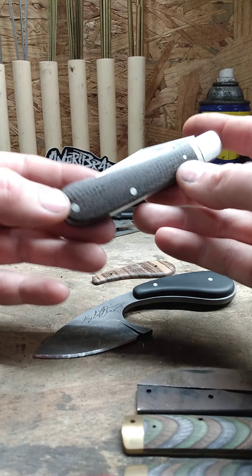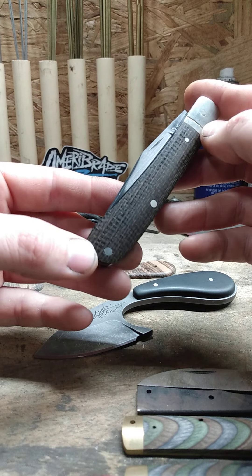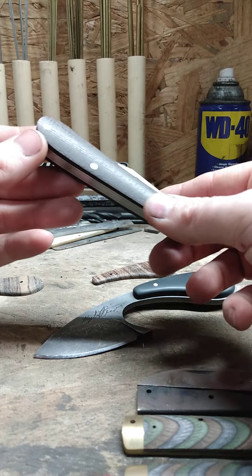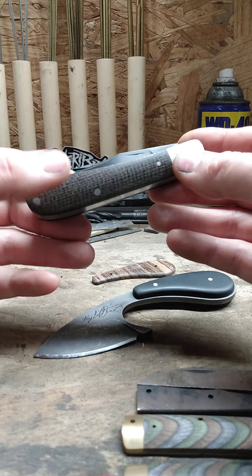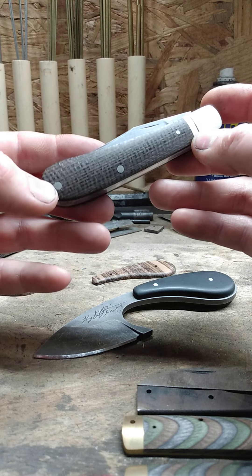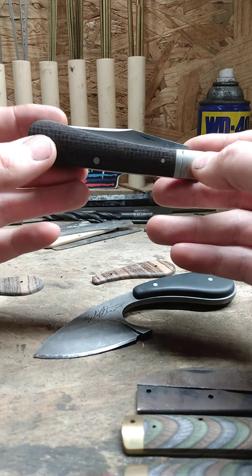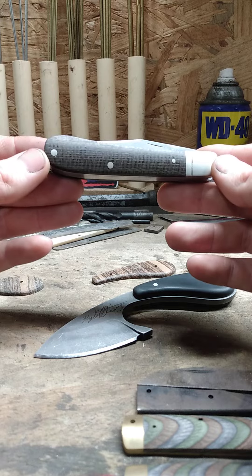The handle scale material is advertised as green burlap, but personally I think it's more of a rich, deep brown color. Green might show up in certain lights, I don't know, but to me it's just a nice deep dark rich color, which is fine because I really like the look of burlap handle material. The blade and back spring are 80CRV2, and with it closed it's four inches long.